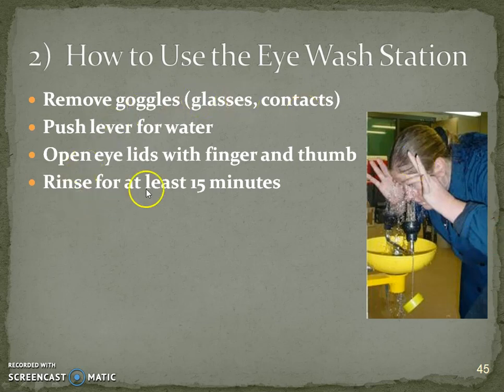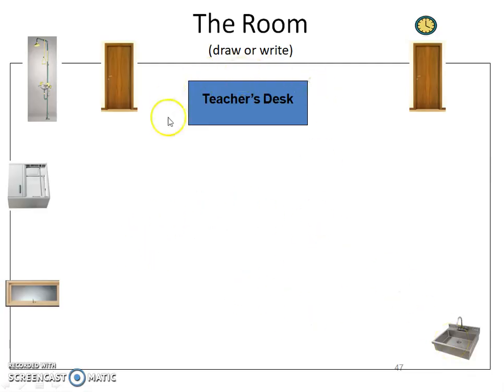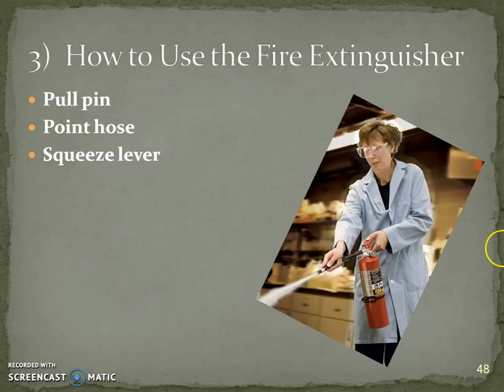To use the eyewash station you'll need to remove your goggles since they should be on your eyes at that moment. For the fire extinguisher, it is attached to the teacher's desk — either write it or draw it in. If asked how to use the fire extinguisher, you must say pull the pin first or it won't work.